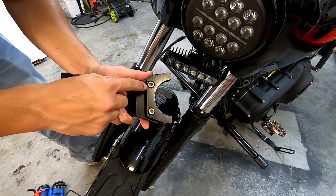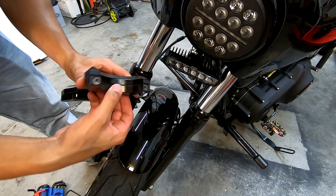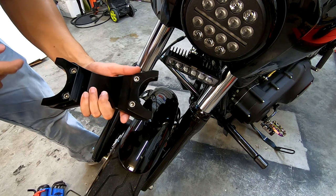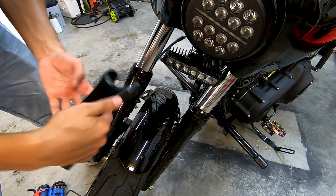I ended up needing to loosen one side of the actual fork brace in order to get it out, so I had to loosen an additional two allen key bolts on the bottom side. But now that it's removed, I'm going to tell you guys a little bit about this thing.